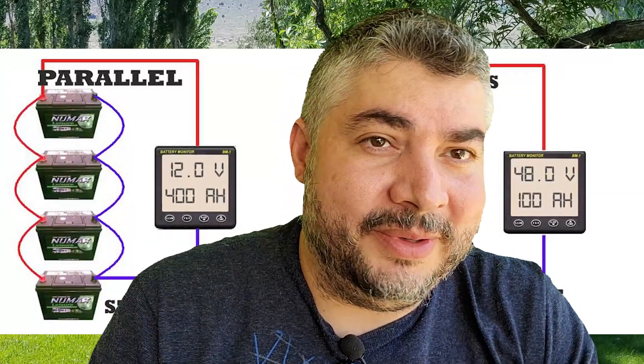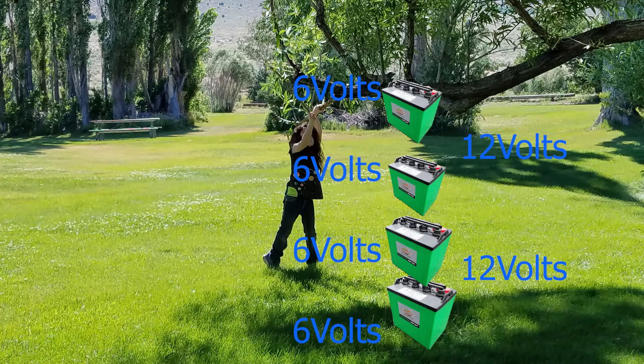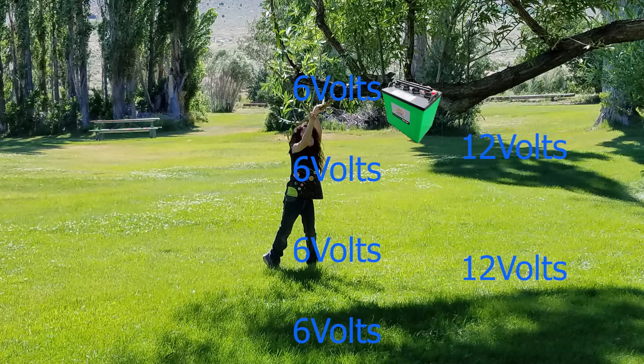Why don't I use golf cart batteries? They're not in my budget. Golf cart batteries are 6 volts each and 100 amp hours — you need two in series for a 12-volt system and they run about $124 each. The 100 amp hour batteries I got were about $45 a piece, which is why I don't use golf cart batteries.